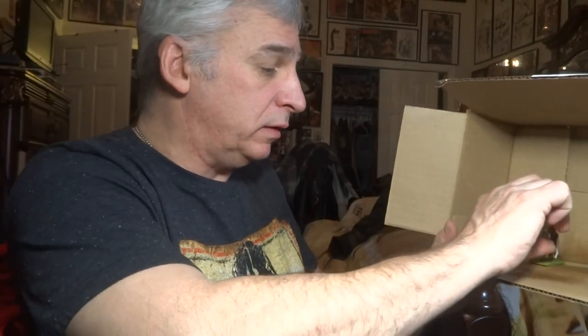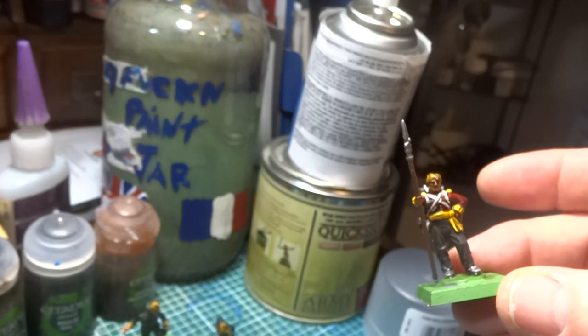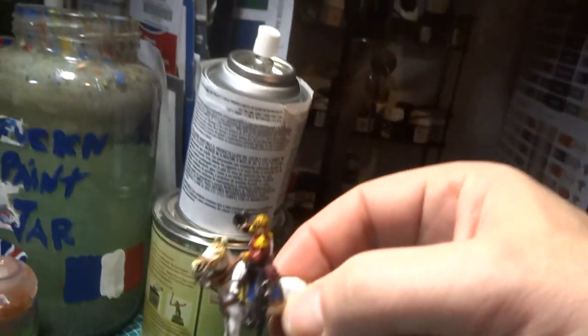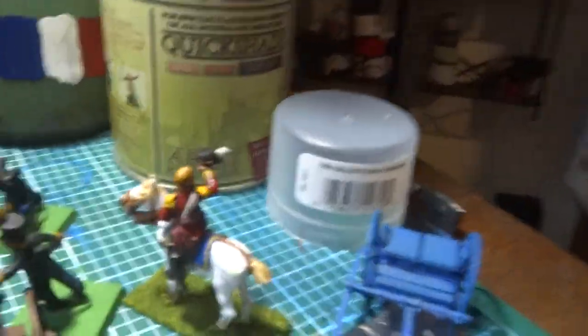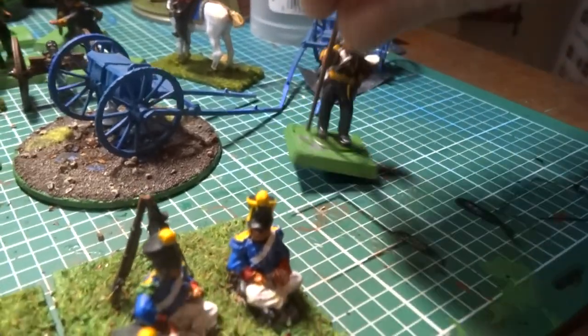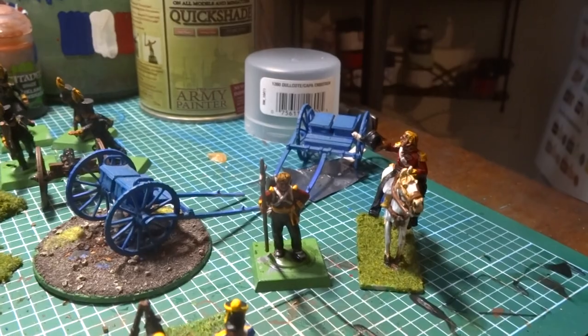Just have to wait a little bit, but you can already see it's starting to work. It looks a little bit better — you can see it working on this guy here pretty well. That's the Dullcote. I'm probably going to hit it with another light coat, let that dry a bit, and then I can touch up with more highlights and stuff like that.